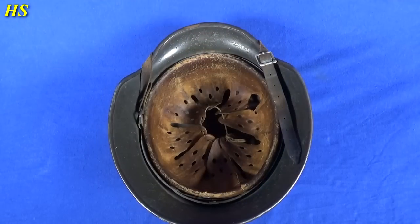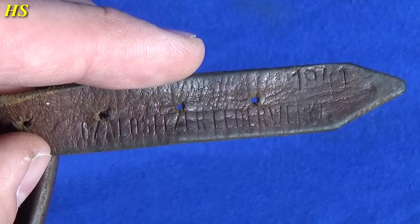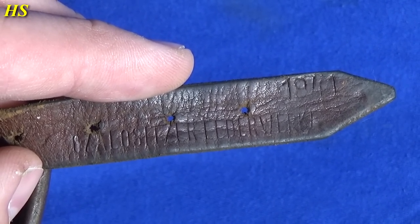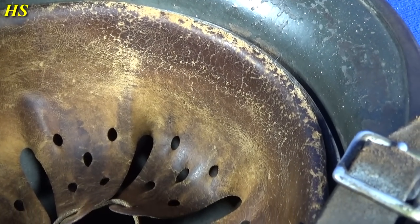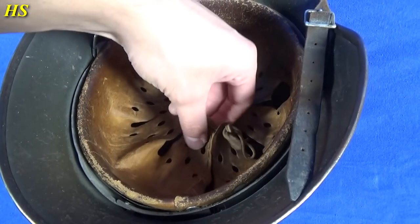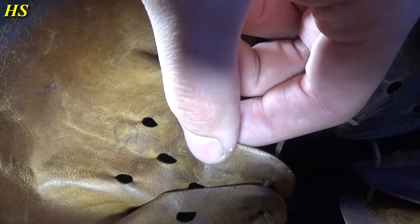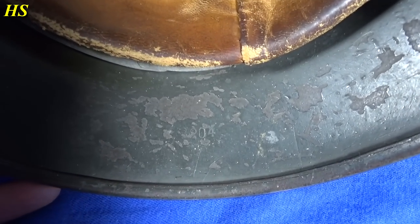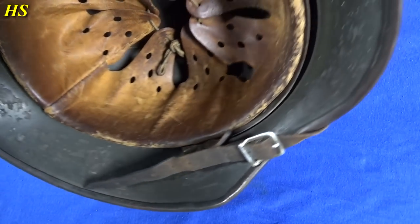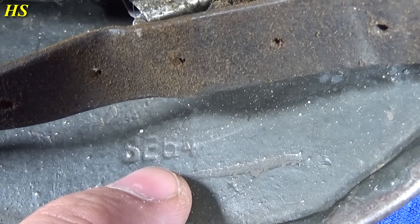Now let's take a look at the liner. The liner and chin strap are in fantastic condition. The chin strap is very nicely marked with the factory and the year 1941. As you can see it's brown right there — it's all sweat and dirt, but the leather is in great condition. Very soft. It even has initials right there. We can see the lot number right there in the skirt: 8204.